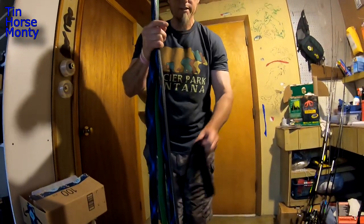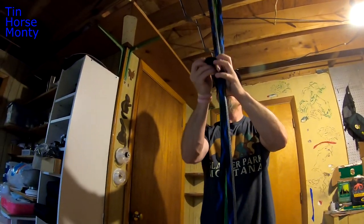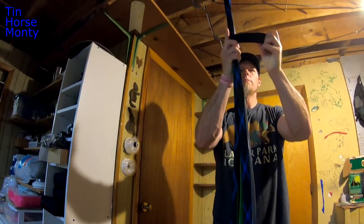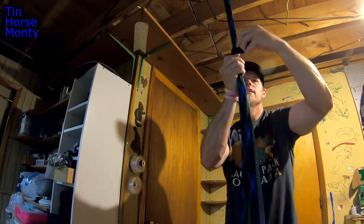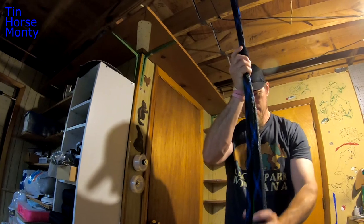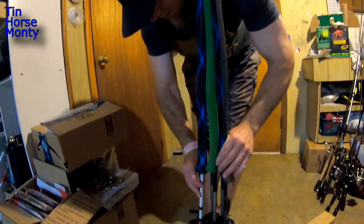The short one goes on the top first. I want to wrap the tips, so I'll come up here and just wrap them around fairly tight — nice and snug — get a good connection right there.